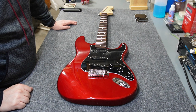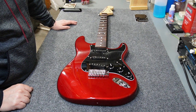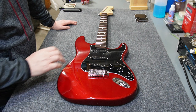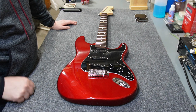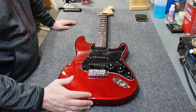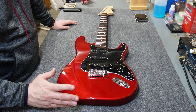Hey folks, welcome back to the channel and welcome back to another installment of the Squire Affinity upgrade. We've done a lot of upgrades so far — tuners, the loaded pick guard, the bridge — and we're getting ready to do a few more things to tidy this up. I'd like to start with a review of the electronics, then move on to the back plate, the strap buttons, and maybe string trees, and obviously setup and strings.